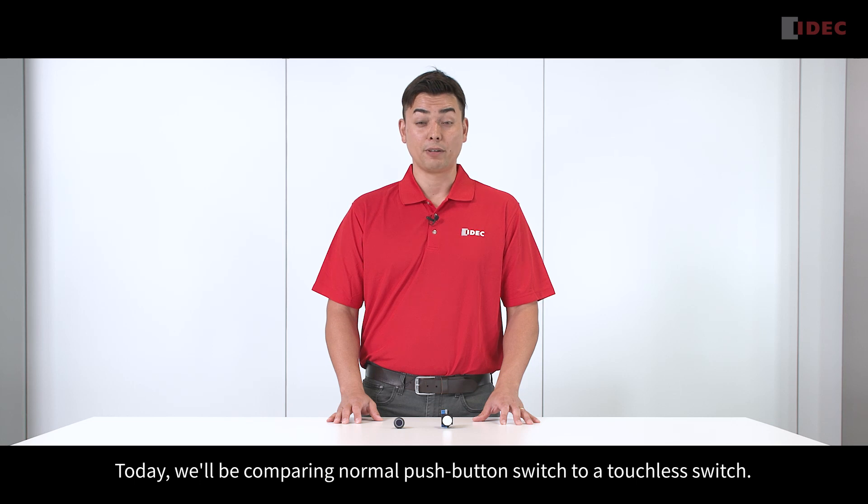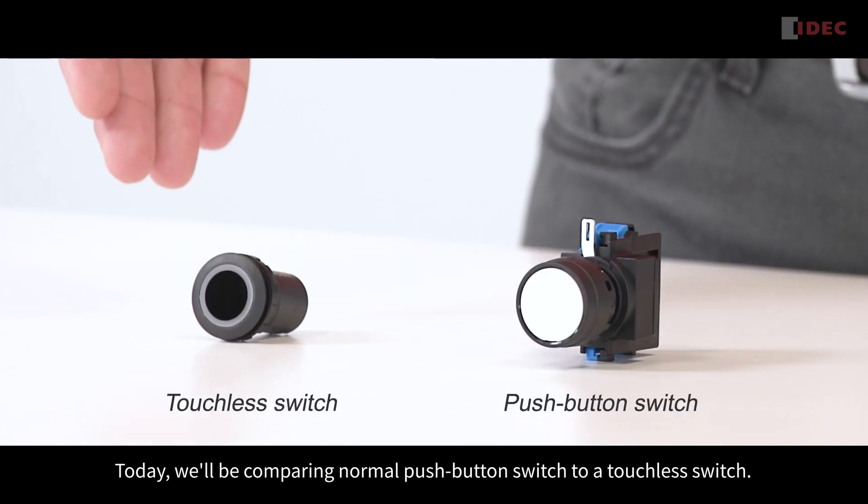Hello and welcome to IDEC. I'm Luis Chide, the Product Manager for Switches at IDEC Corporation. Today, we'll be comparing a normal push-button switch to a touchless switch.